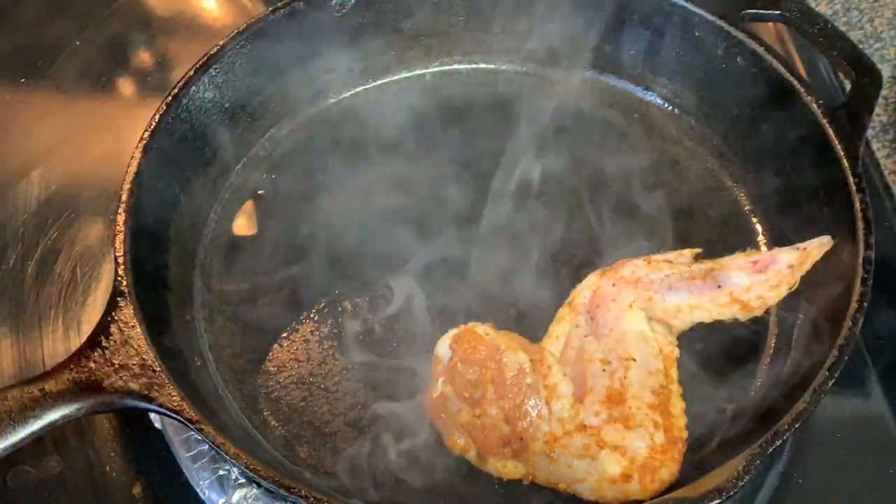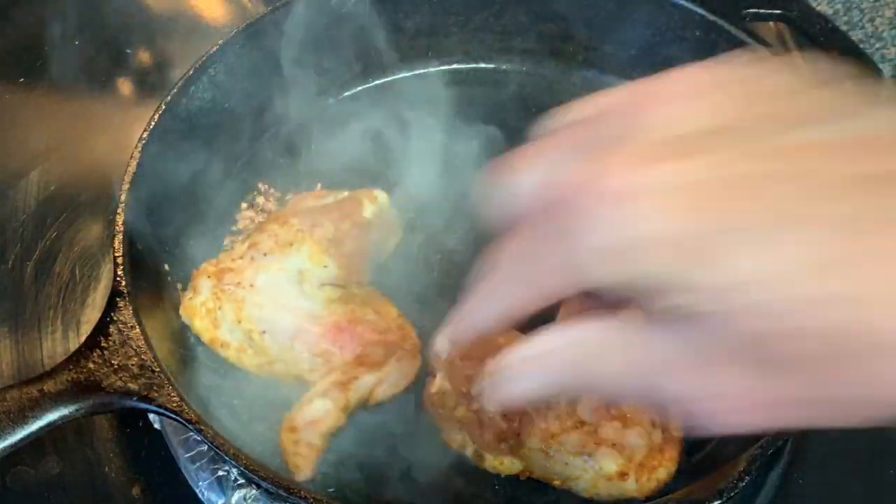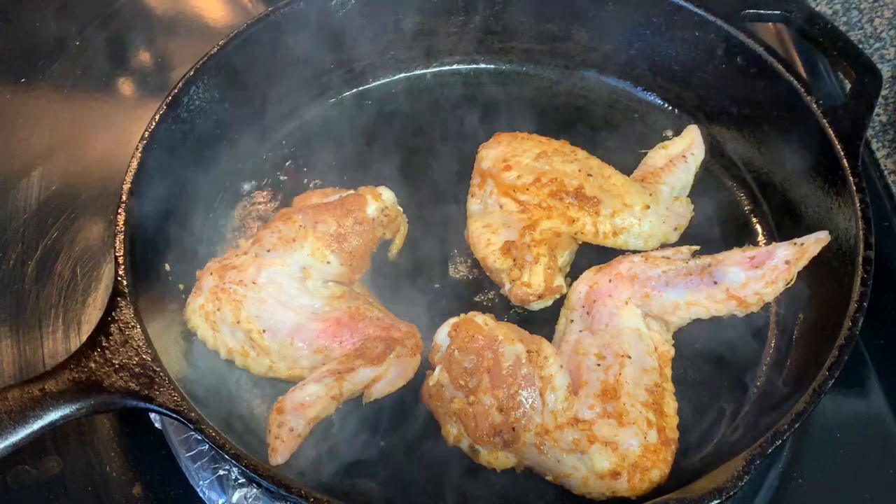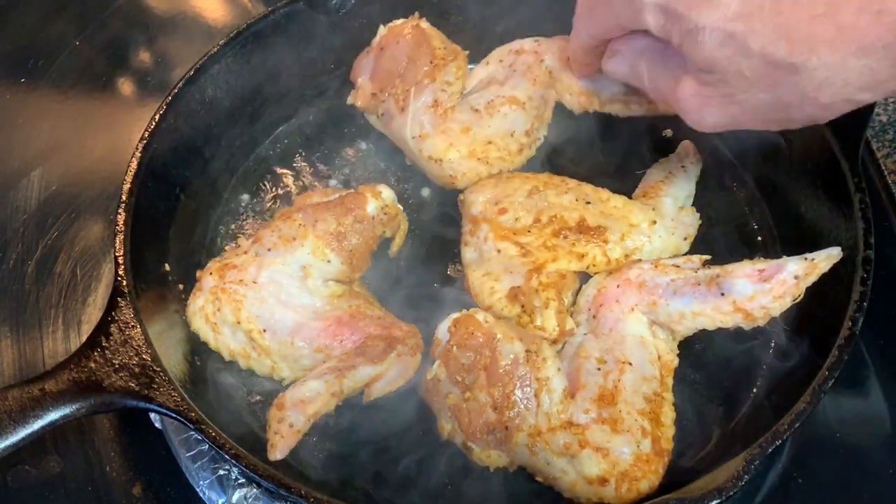In a skillet over medium-high heat, we're going to place our wings in and we're going to develop a sear on both sides. This is going to take about 3 to 4 minutes per side.